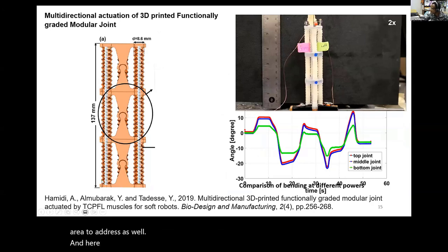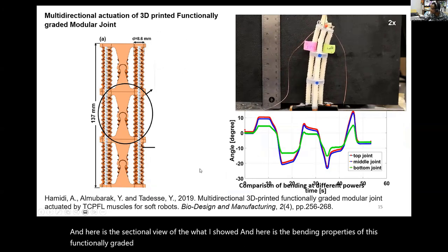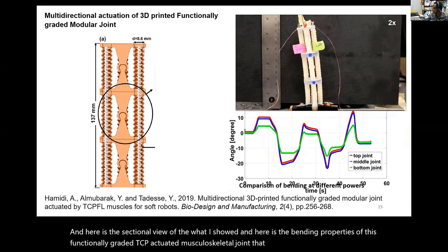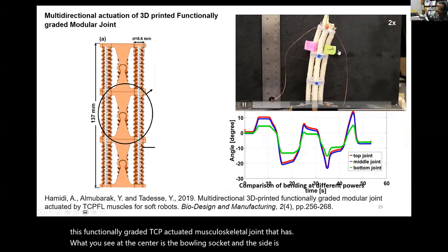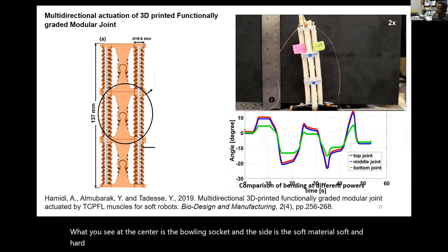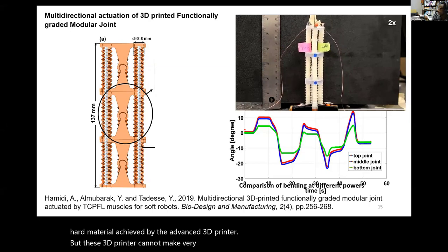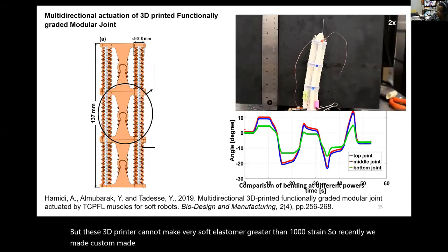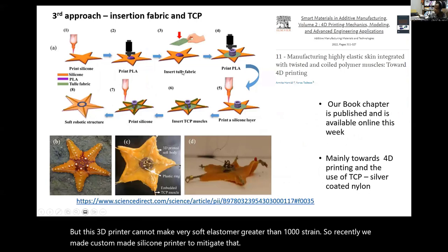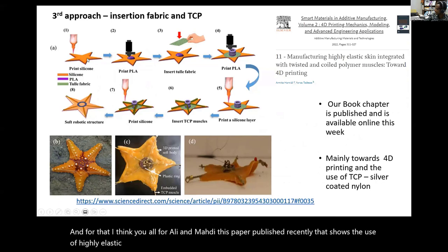Here is the sectional view and the bending properties of this functionally graded, TCP-actuated musculoskeletal joint. What you see at the center is the ball and socket, and the side is soft material—soft and hard material achieved by the advanced 3D printer. However, this 3D printer cannot make very soft elastomers with strain greater than 1,000%. So recently we made a custom-made silicone printer to mitigate that, using highly elastic silicone elastomer.